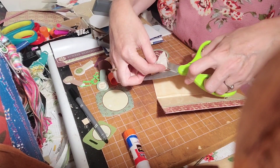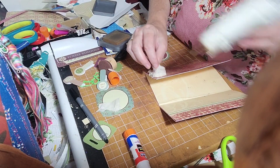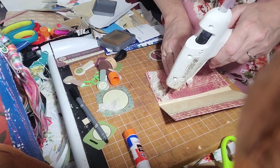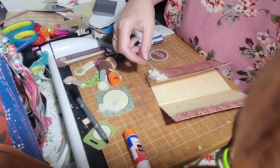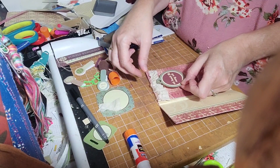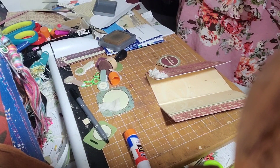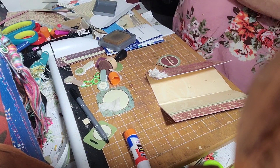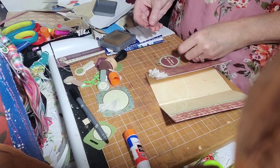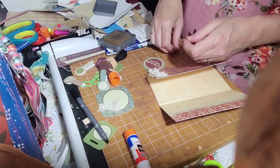I'm going to cut off a little bit, glue it at the end, and gather, gather, gather. I feel like I've learned something brilliant because of that — it's so brilliant. Now I'm going to add a little jewelry to the next one. That's going to look awesome.